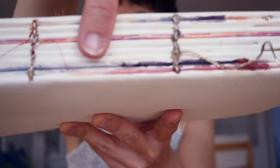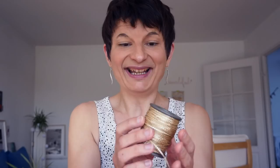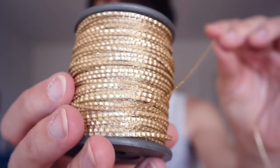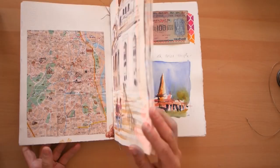I bound the whole journal with a technique I showed in other videos, using a kind of metal golden thread I bought in India — a lovely touch to use special things from the country. So I'm picking my piece of cardboard and going to cut three pieces: one for the front, one for the back, and one for the spine.